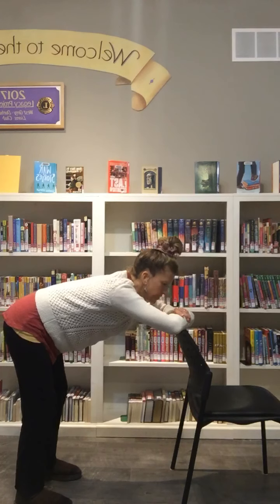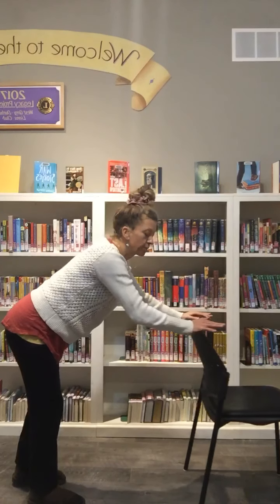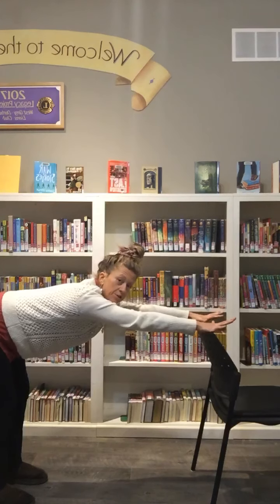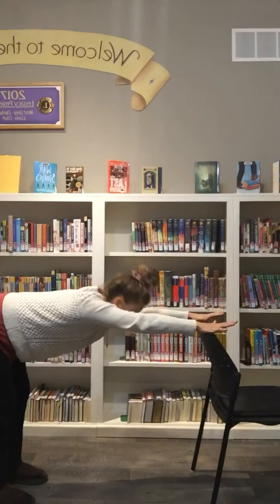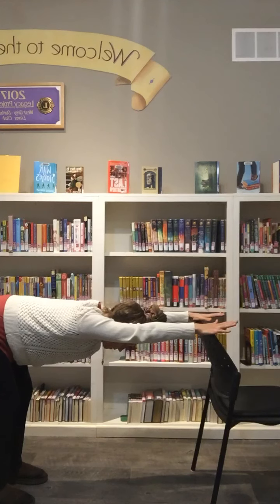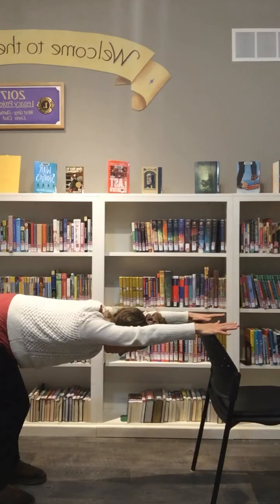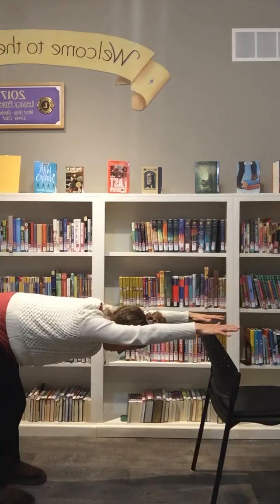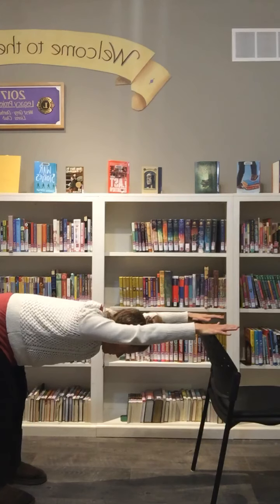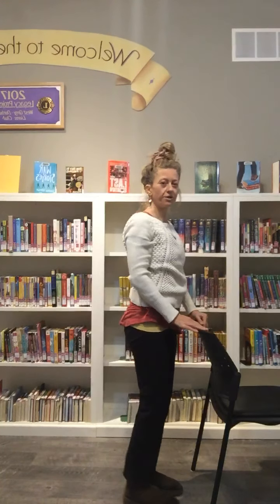Slowly start to come up, walking the feet a little closer to your chair. Bring the hands onto the back of the chair — if you're at a desk or countertop, that works too. Starting to walk the hips away from you, reaching long through the spine, opening the fingers and spreading the palms wide, pressing down. Have lots of space between the hands so the shoulders can relax, with a nice deep bend in the knees to lengthen the spine. Take a few more breaths, maybe bending one knee at a time. Then bend the knees and lift up through the chest as you walk towards your chair.